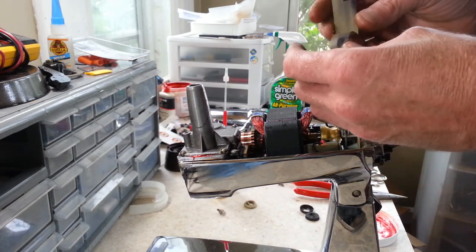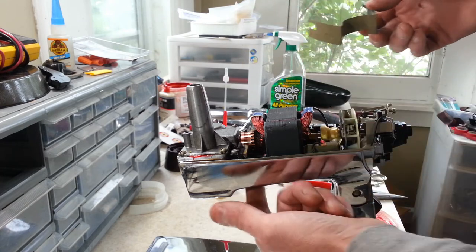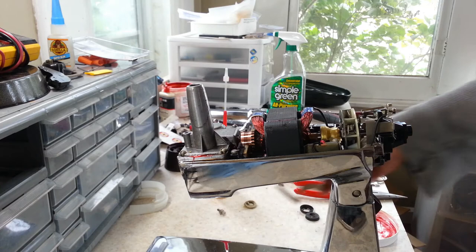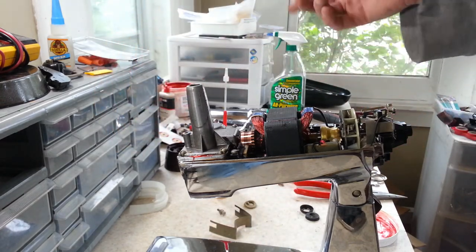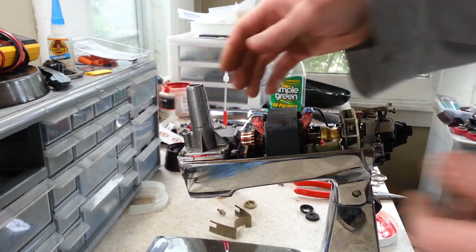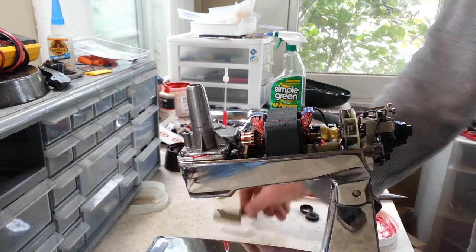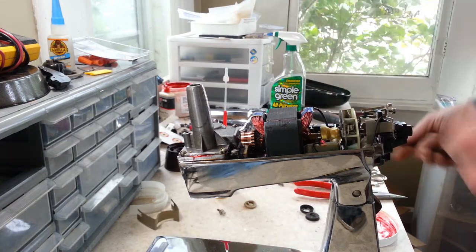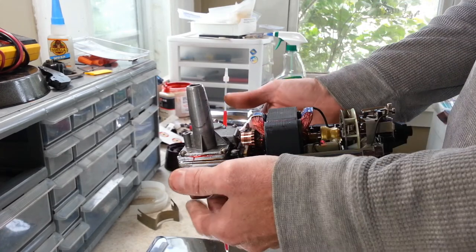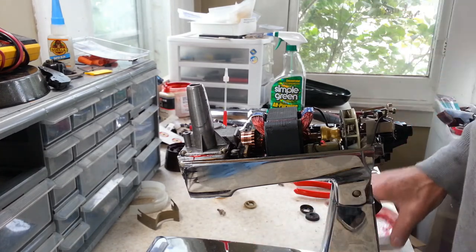One thing I forgot to mention — this piece right here went down underneath and had a raised area above some fins. When I took it out, it was packed almost full with rock-hard flour, basically blocking off the vent down here. I think that's why there was so much flour up against the front of the motor. You want ventilation going across the whole motor, so I left that piece out to get a little more ventilation, hopefully so it won't get built up the way this one was — because that was packed with a lot of flour.